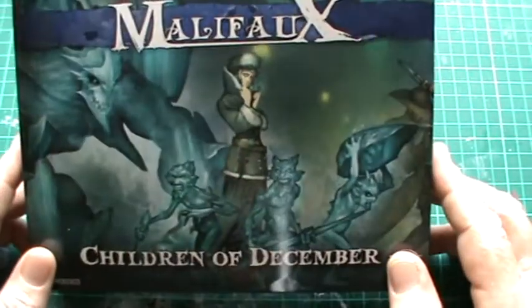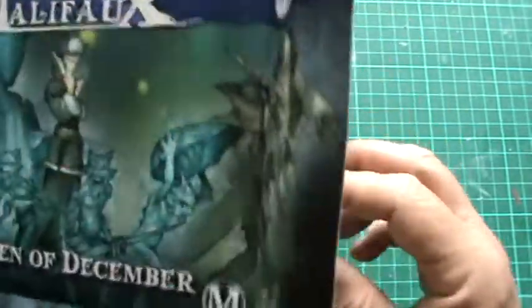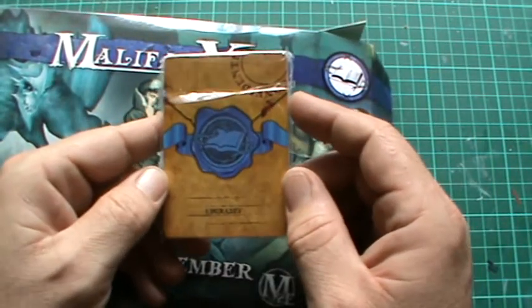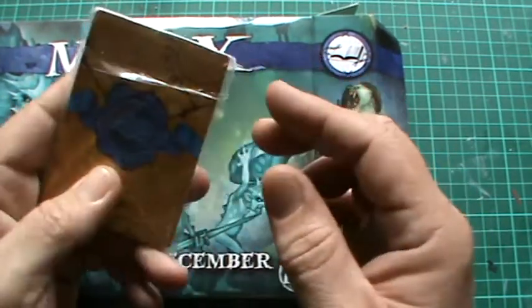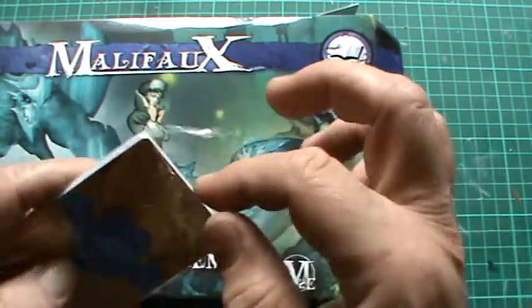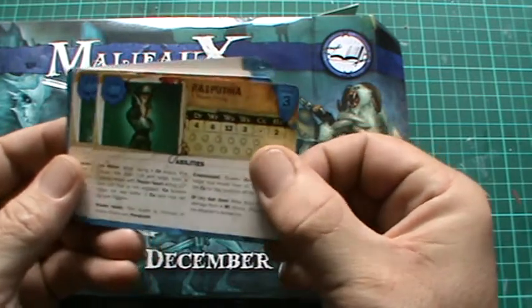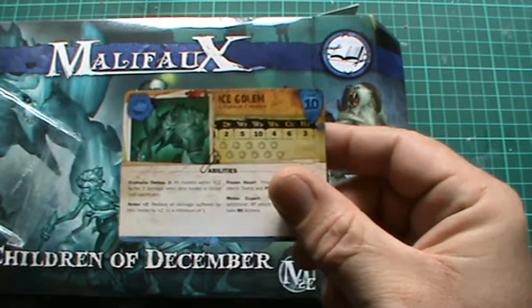So it's a plastic kit. Let's have a look. There are some upgrade kits. Nice. Let's look. Rasputina. Ice Golem.